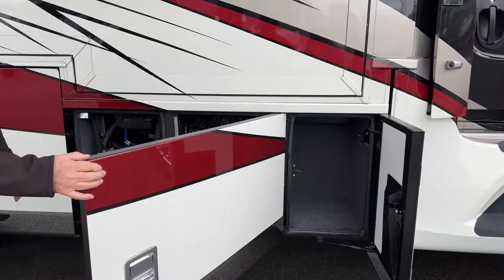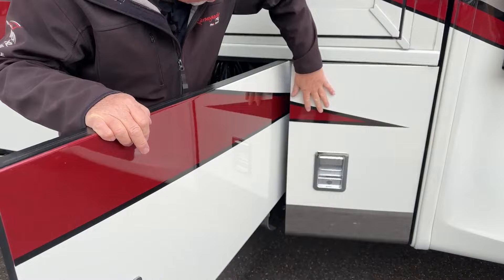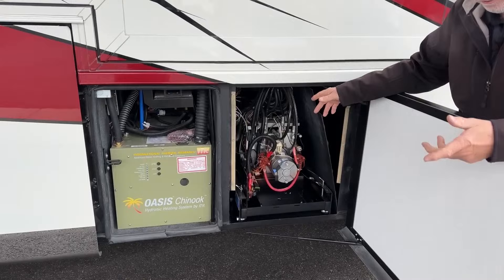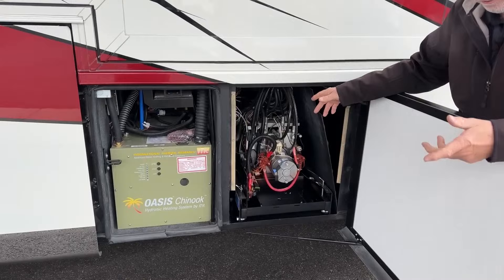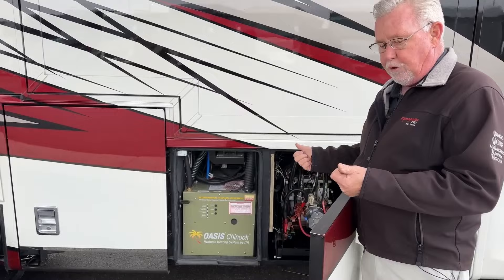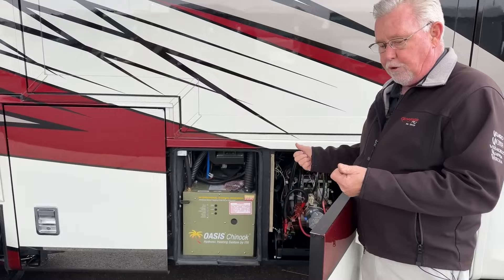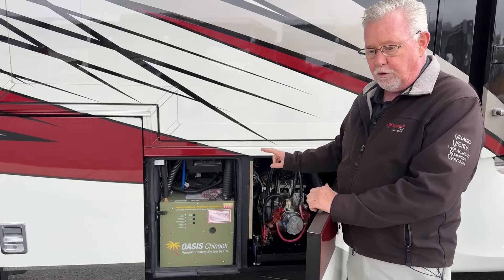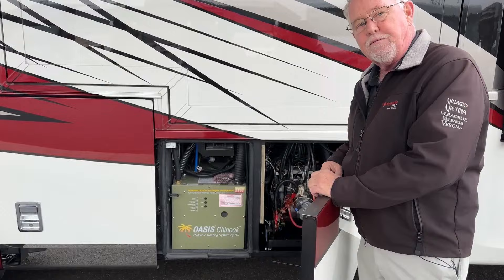The first compartment is a small one, all felt lined. Newmar did a good job redesigning their doors with a different bulb seal so they close much easier. In the next compartment we've got our hydraulic pump — you have hydraulic levelers, two hydraulic slides, and hydraulic steps. You can also see the Chinook Oasis hydronic heater, which provides your engine preheat, furnace, and hot water, running off the diesel fuel tank so you're never really going to run out of fuel. It's a dual loop system with two electric elements and one diesel burner, making it more efficient than some other hydronic heating systems.